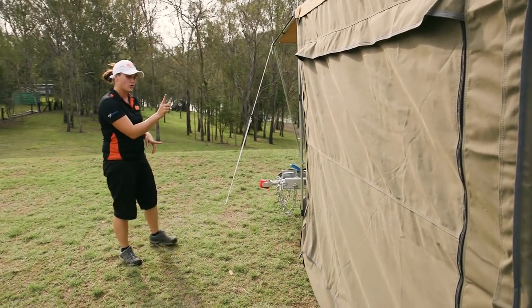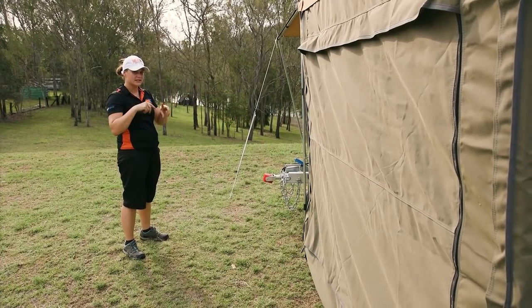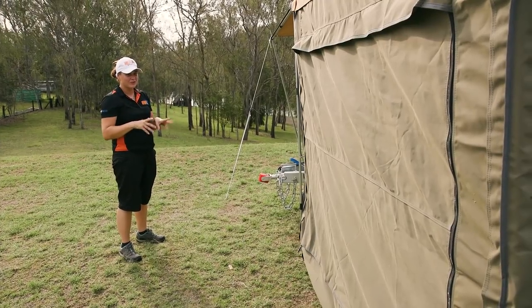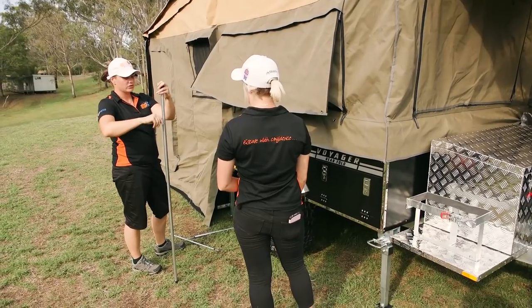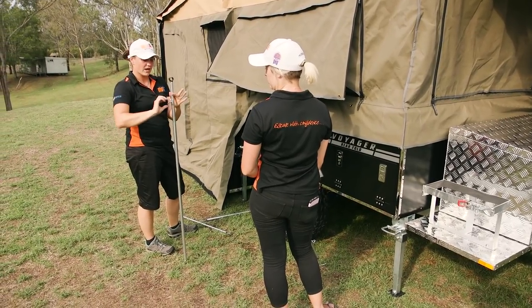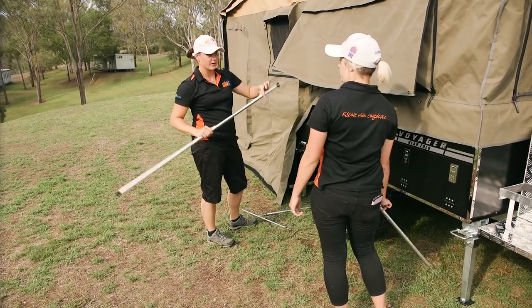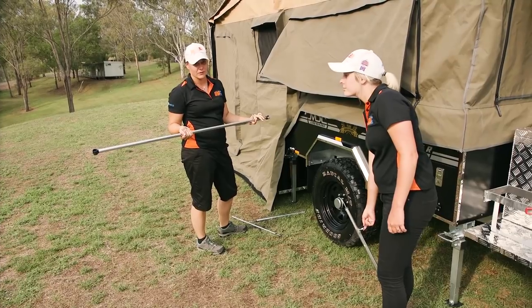Now we're going to make sure all the walls and everything are done. The window we did earlier with the poles — you just need to take that down. Really important that we also put our poles back in the same spot they came from, so next time you go to set up you can actually find them. Also make sure these are always down — don't leave them extended out — and always put your wing nuts off, otherwise when you go to pull them out next time the poles are going to fall out and it'll be quite hard to carry them through.